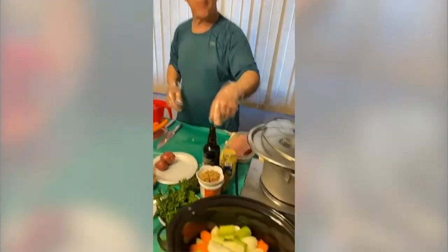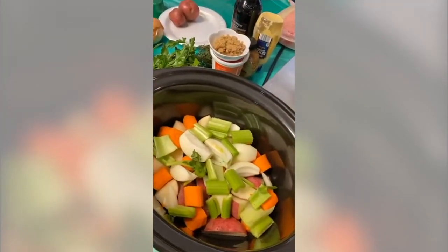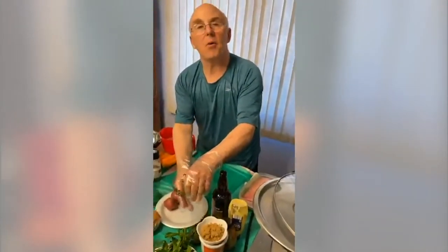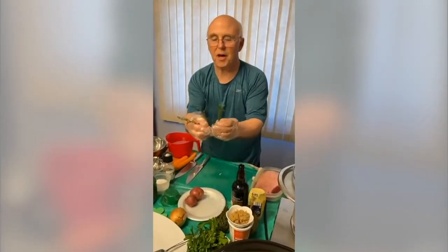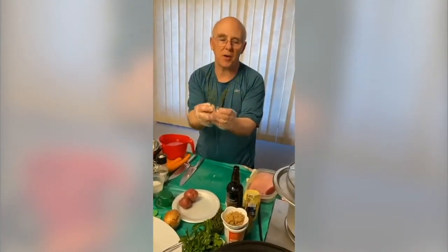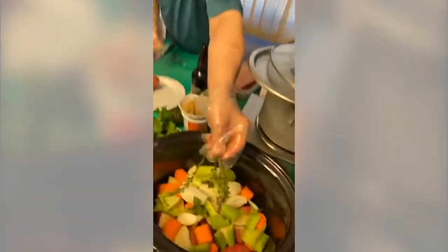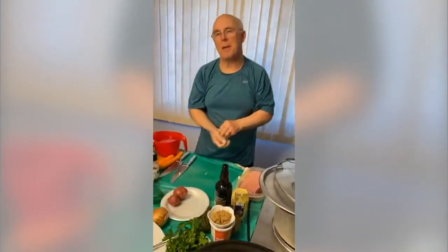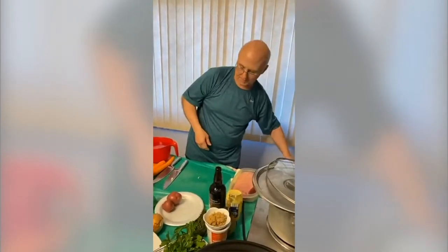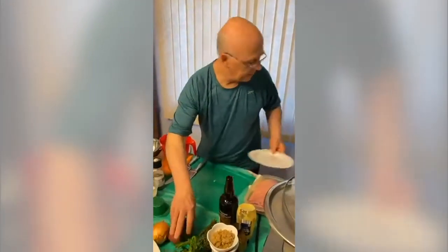In the crock pot I have red potatoes, carrots, celery, and onion. I'm also going to put in two to three sprigs of fresh thyme — try to use the fresh. If you're using dried, use half the amount. Emily asks: can I use point and flat together in the crock pot? Absolutely — that would be called the whole brisket.